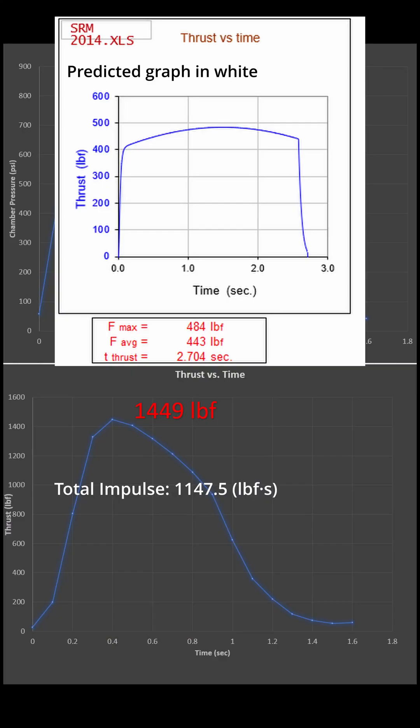This data is a bit concerning because it burnt over two times faster than predicted, which makes me question the pressure transducer's accuracy. I also can't get the Arduino to record faster than about 10 samples per second to the SD card, so if you have any ideas there, please leave a comment.